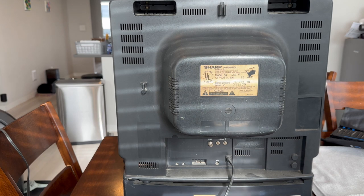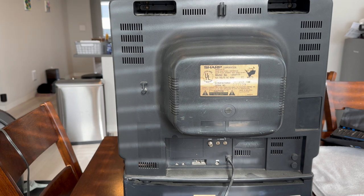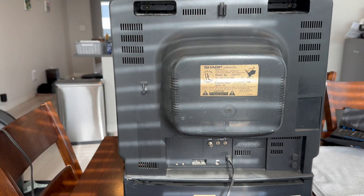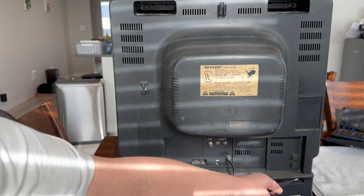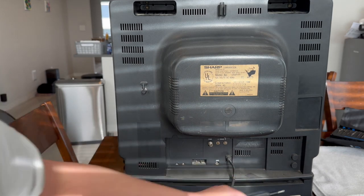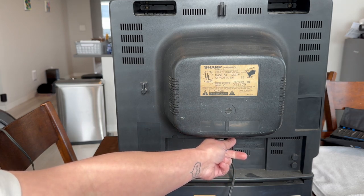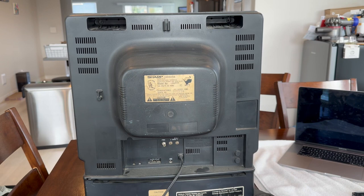You're going to want to remove the six screws on the back of the television. You have one here, one on the other side over here, one hidden over here, one hidden down here, and then the remaining two — one is hidden here, and the other is under the bump of the television. So I'm going to remove those and set them aside.